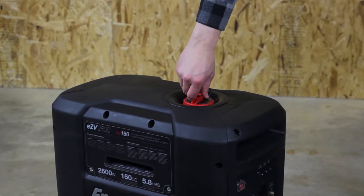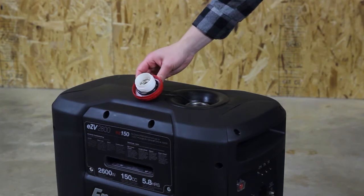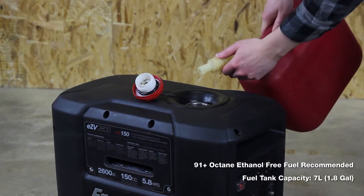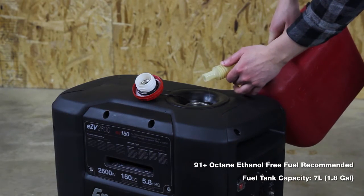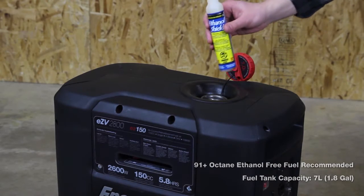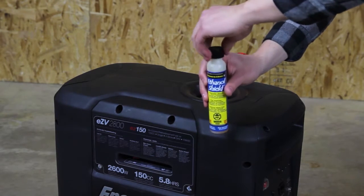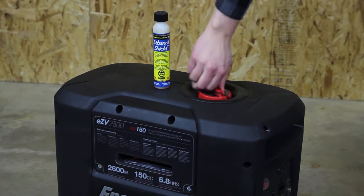Check the fuel level by removing the fuel tank cap to visually check the level. Refuel if the level is too low. Add ethanol shield into the fuel tank as directed on the bottle. Replace the fuel tank cap and tighten securely.